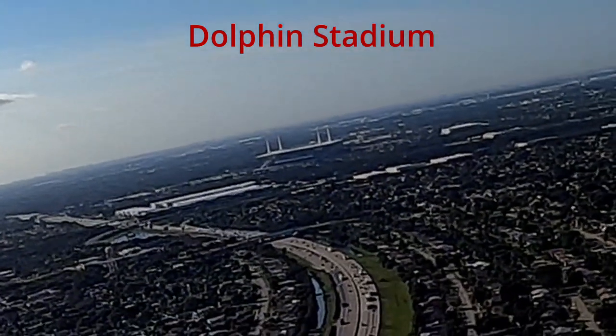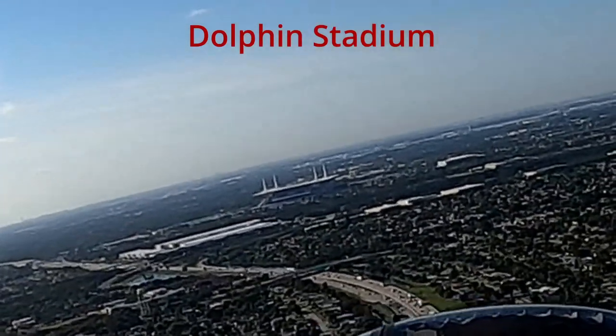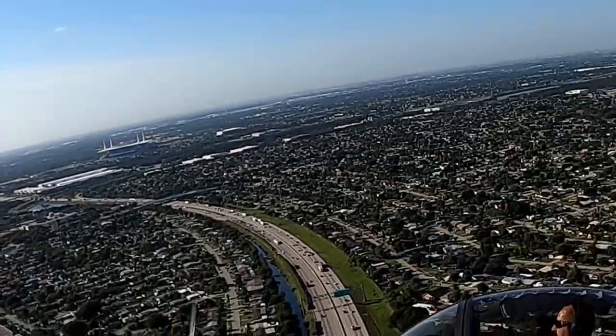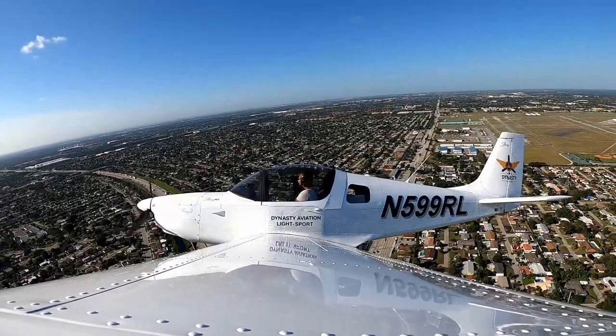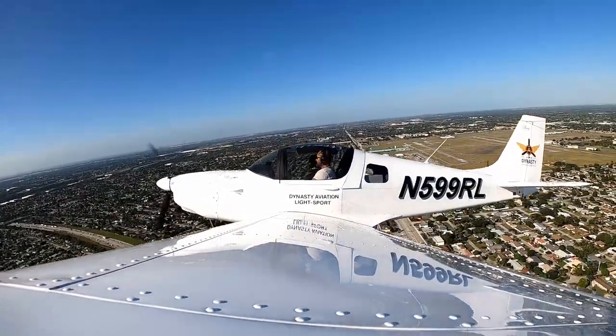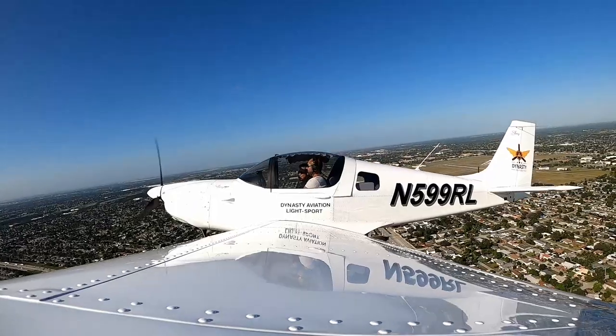Contact for the flight plan pickup. Lower your nose. Everything you did should be very tiny corrections. You feel it — it's almost like you have a brace on your leg, the controls are that sensitive.